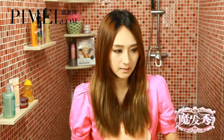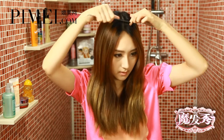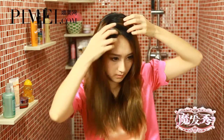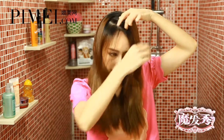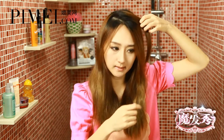那我們來第一步，我們先把頭髮給分區，分一個Z字。把這邊的頭髮分過來一點，然後可以開始扭轉了。